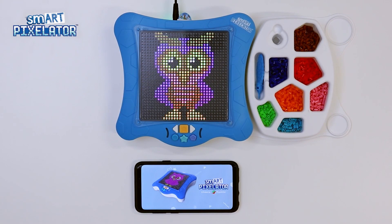Hi everyone! In this video, we will provide you with a walkthrough of the SmartPixelator app. If you have not yet downloaded the app, you may want to search for the SmartPixelator app in your app store and install it now. If you do not have a SmartPixelator device, you will not be able to use this app. To find out where you can purchase a SmartPixelator, visit www.smartpixelator.com. All of our apps are COPPA compliant and safe for use by kids of all ages.